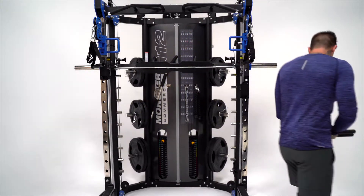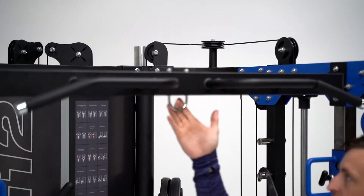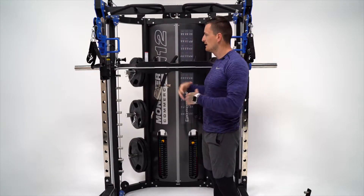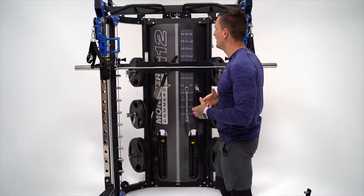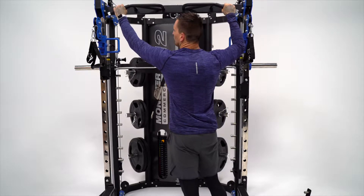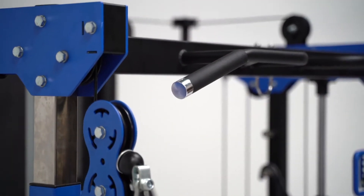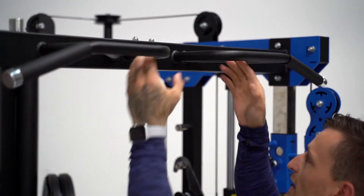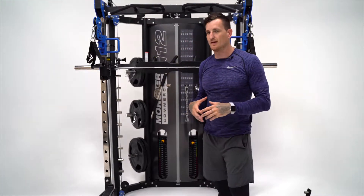Moving over to the multi-grip chin-up station — they've added a TRX hook here. You can hook up a TRX and do that work or do some explosive work off the front of the machine. Then you've got the multi-grip ergonomically designed chin-up option. They've added a nice rubber coating with a really nice chrome finished end to give it a real commercial feel. You've got the wide grip, the hammer grip, the internal hammer grip, and the pronator grip — lots of different variations with this multi-grip chin-up option.